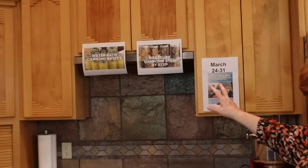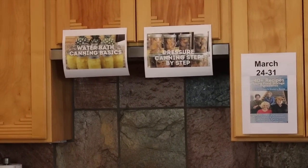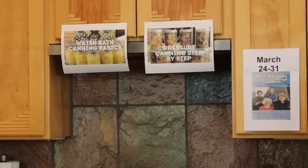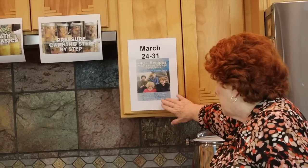I want to remind you that we have two classes available right now: Water Bath Canning Basics and Pressure Canning Step-by-Step. Those are available at our bookstore. And next week, toward the end of the week on the 24th, this book — 40 Plus Recipes Using Food Storage Ingredients by My Three Sisters and Me — will be going on sale for 20% off for a whole week.